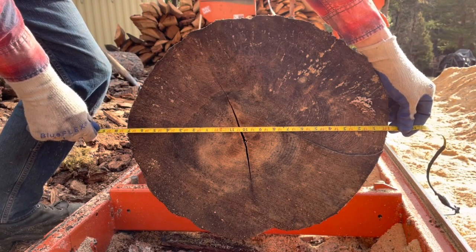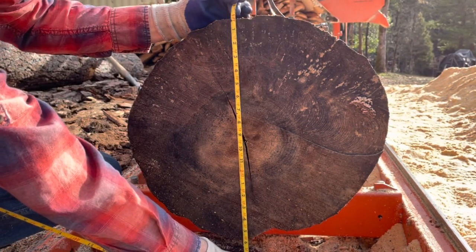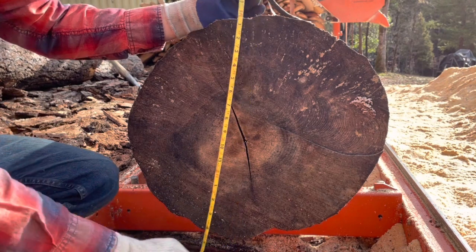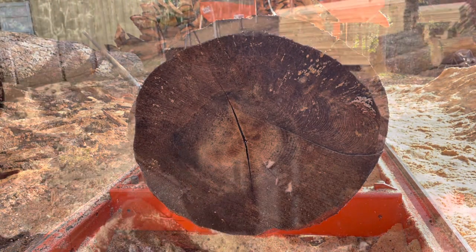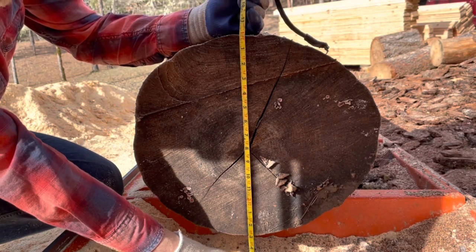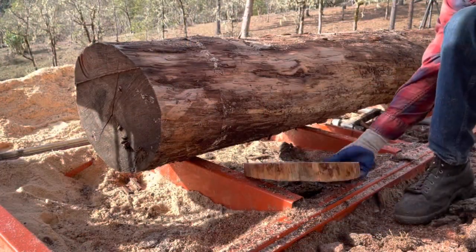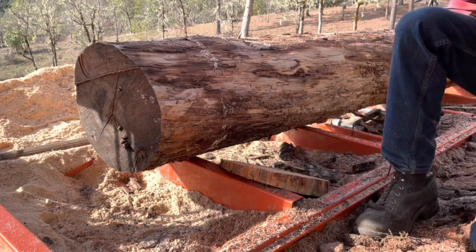We have 19 inches that way, 17 to 17 and a half inches the other way — that's the big end. On the top end we have 14 and three quarters. We also have the sun and shadows to deal with. We'll put an inch and a half toe board in here to split the difference.